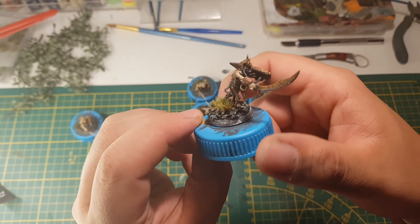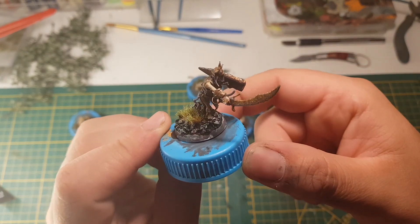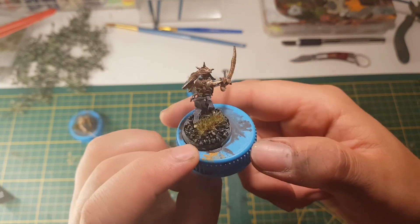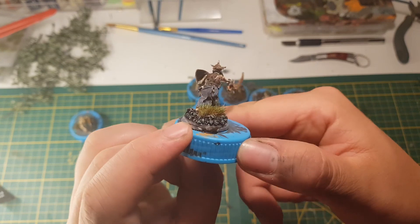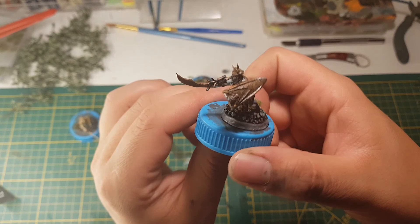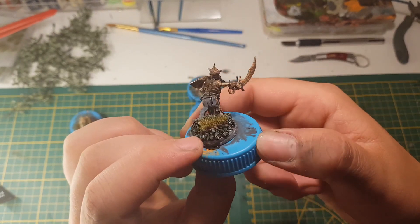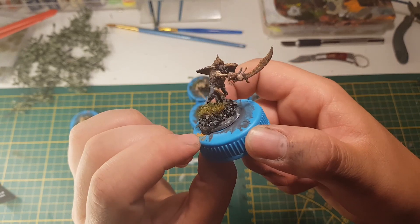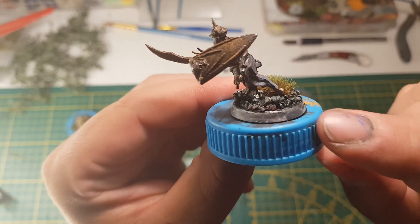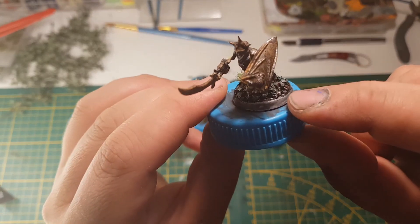Went for a very rusty, old look — Typhus Corrosion on all the metal parts. Some Faded Blue for the cloth, it's a Biel-Tan color. Some tufts, some aquarium basing here.